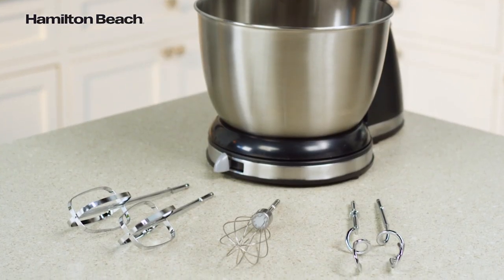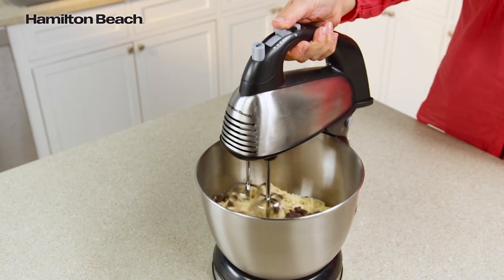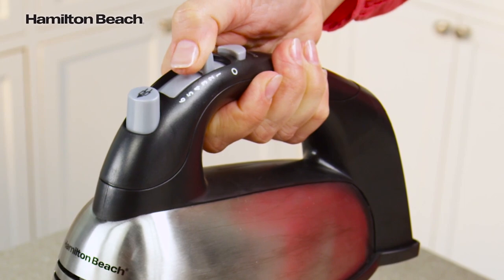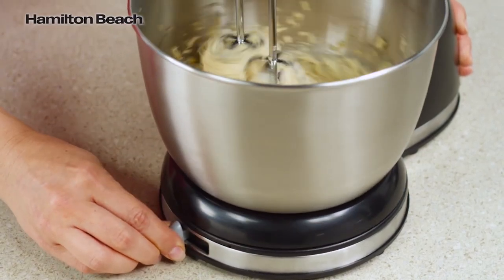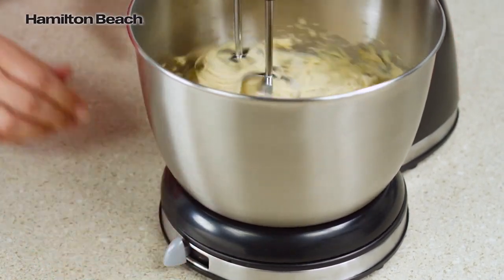Traditional beaters, a whisk, and dough hooks are all included. 290 watts of peak power and 6 speeds, including the quick burst button, make mixing easy. The shift and stir bowl feature lets you shift the included 4-quart stainless steel bowl from side to side as it turns for more thorough mixing.